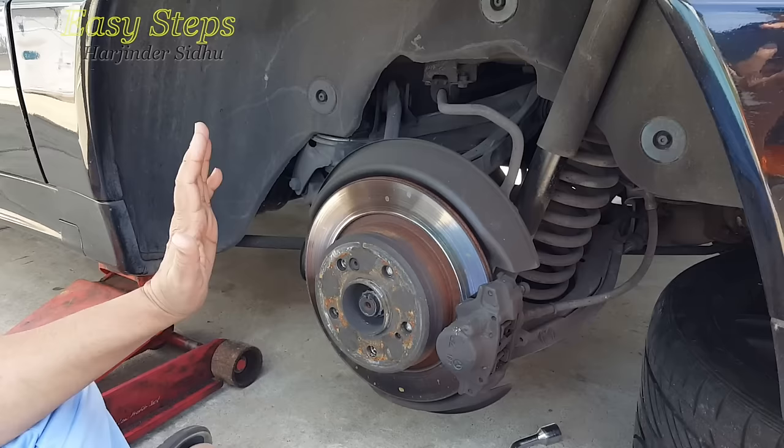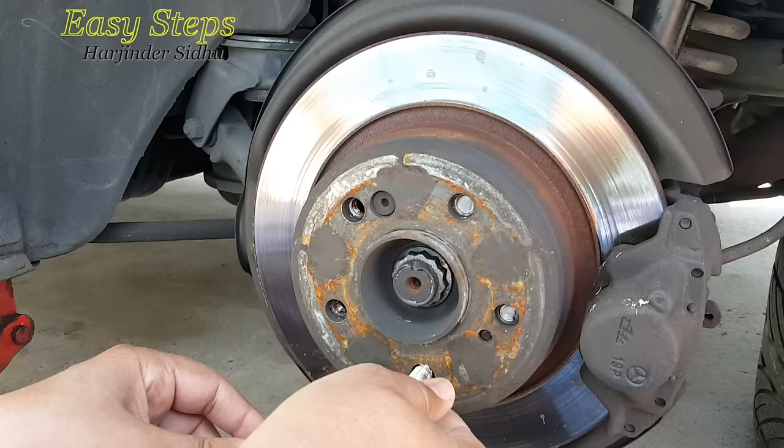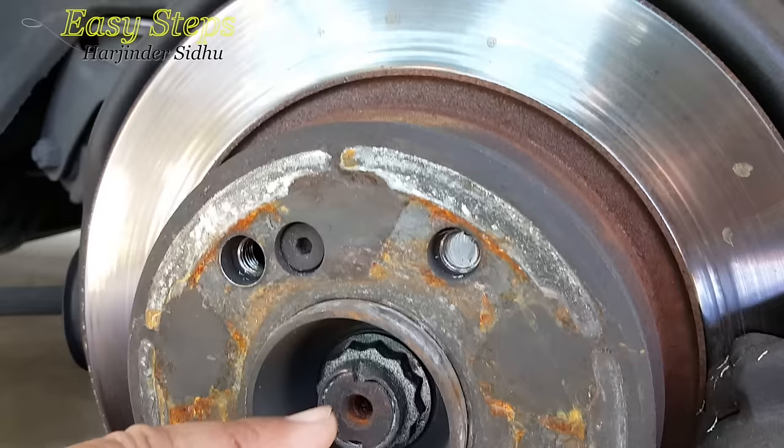These are the lug nuts and they are broken right here. I'm going to jack up the car. I have removed the wheel, and as a safety precaution I put the wheel underneath — it goes in here.